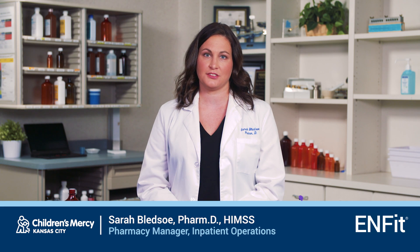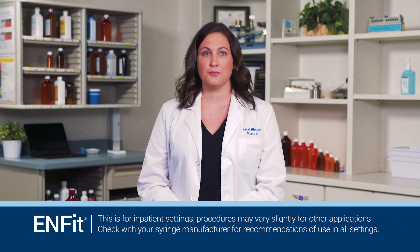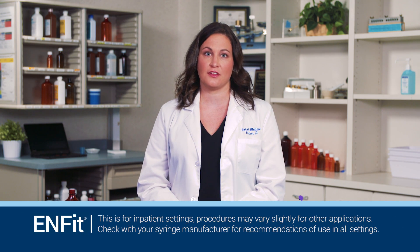My name is Sarah Bledsoe and I'm a pharmacist. Today I'm going to introduce the procedure for preparing and administering medications using NFIT. This procedure will be applicable to patients of all age groups in inpatient settings. The NFIT system is the new industry standard for enteral connectors. It promotes patient safety by reducing the risk of misconnection between unrelated systems by implementing a unique mechanical design.